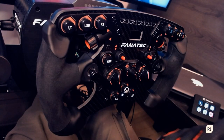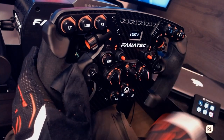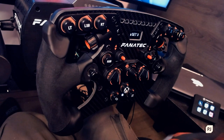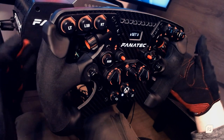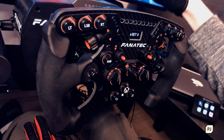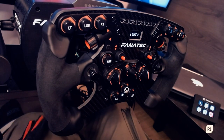Before we get into F1 2020, there are a couple of things I need to change on my wheel. For context, I'm using a Fanatec Club Sport Formula V2 as my rim, the Podium Advanced Paddle Module for the paddles — six paddles on the back instead of the standard two. The base is a Fanatec CSL Elite, and the pedals are also a CSL Elite with a load cell on the brake.